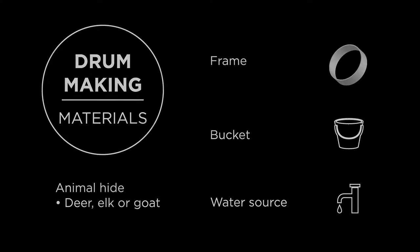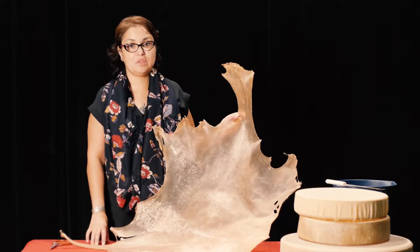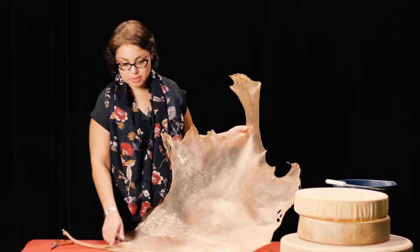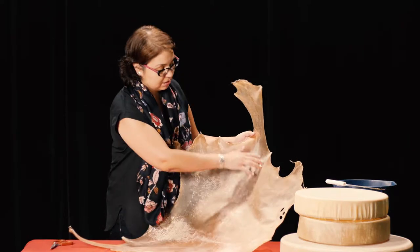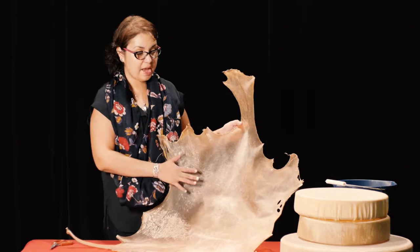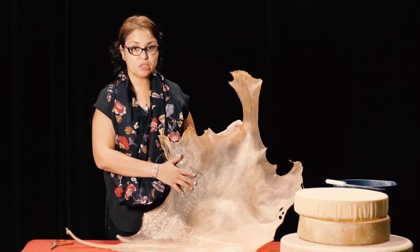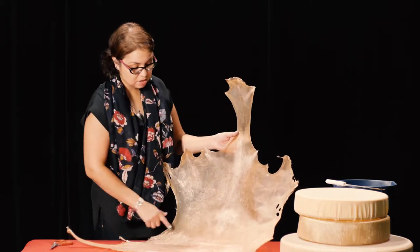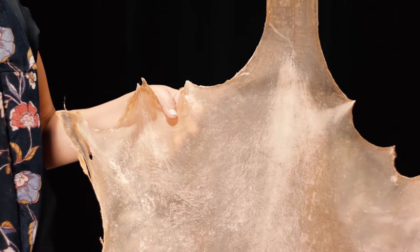What we start off with is, of course, our deer hide. We like to use as much of the material as possible. We cut off all the edging around here. We can use the inside part for the drum circle. We also cut off all the edging and cut around the whole entire shape, and we use it for the stringing.